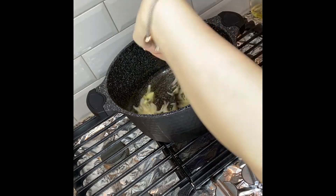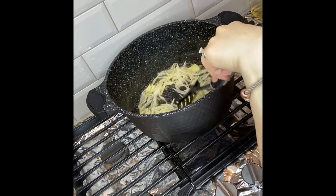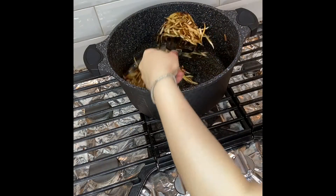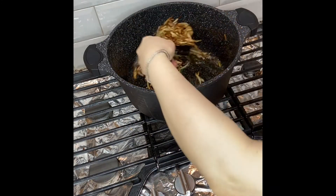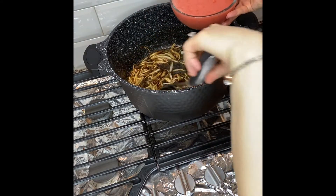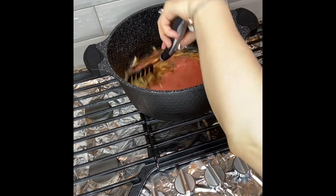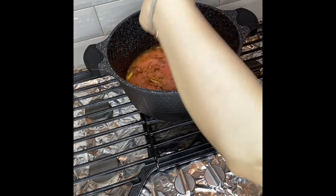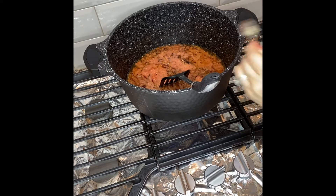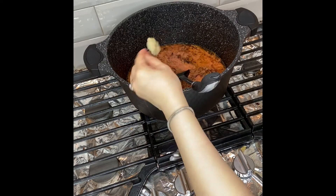In the same oil I have added about one large sliced onion and we're going to cook it until it becomes light golden brown. Now we're going to add about four large tomato puree along with the fried onion.